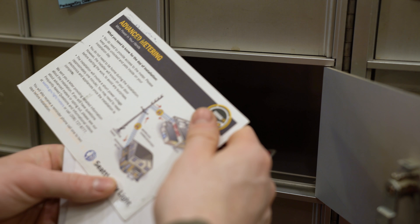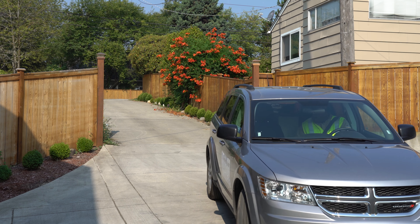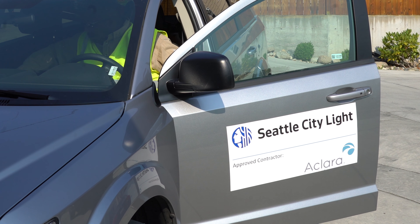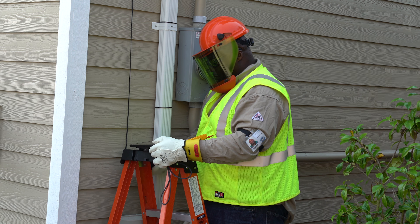Hi everybody, this is Scott Thompson from Seattle City Light with an exciting upgrade for our customers. Advanced metering will put more power in your hands to control your energy costs, streamline utility operations, and create a platform for enhanced services in the future.